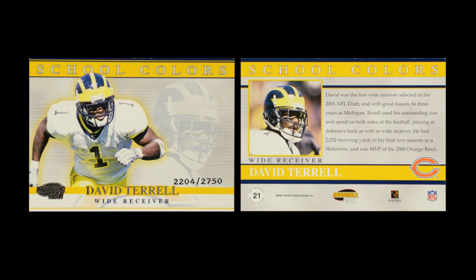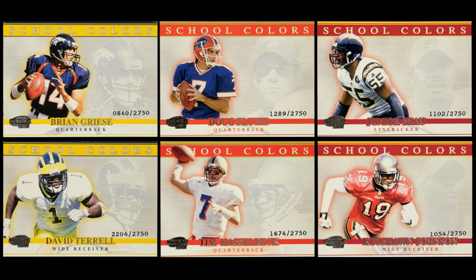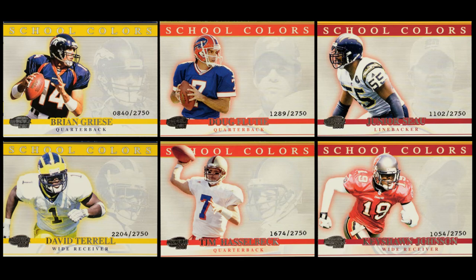Each card in the School Colors set is of a different player, and they have the colors of the school they went to. So if you're looking at the Wolverines, you can look at veteran players and rookie players who all came from the same school. Unfortunately, they didn't do enough theming on the cards for each school to really distinguish them all — they just used the same color, but a number of colleges use each of the colors, so it can get a little confusing. It's a very big set and the cards are pretty common — numbered out of 2,750 — so you'll be finding these all over the place. It does take a while to finish the set because it's so big.